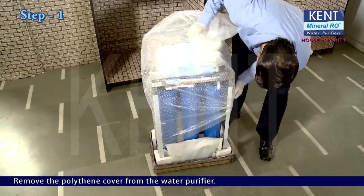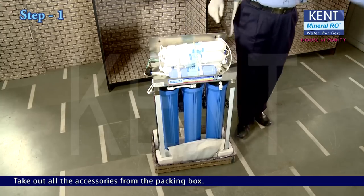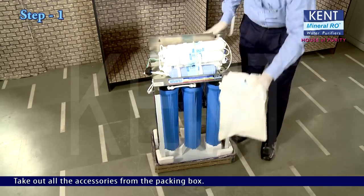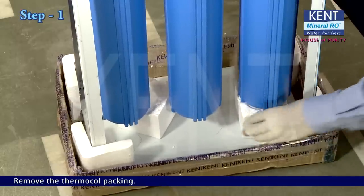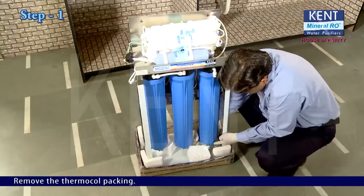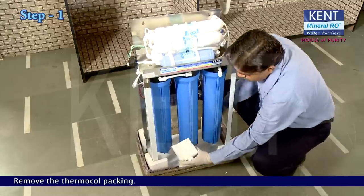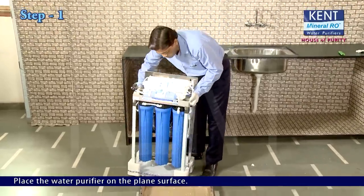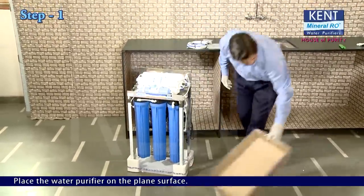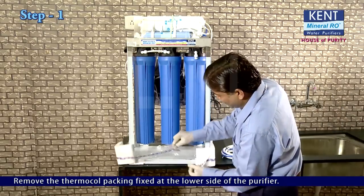Remove the polythene cover from the water purifier. Take out all the accessories from the packing box. Remove the thermocol packing. Place the water purifier on a plain surface. Remove the thermocol packing fixed at the lower side of the purifier.